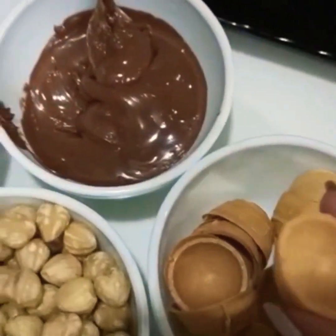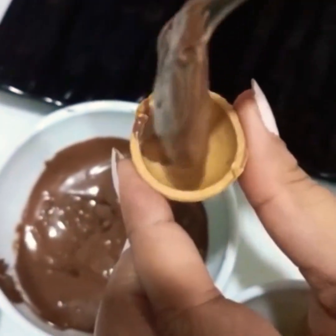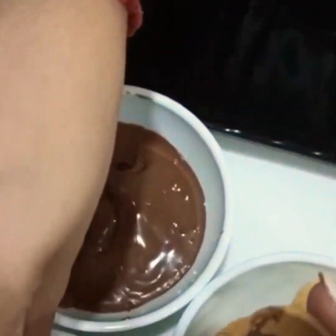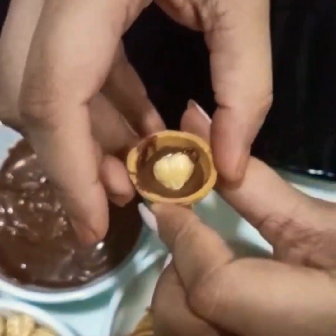So what we are going to do is take this shell and fill it with our Nutella — everyone's favorite. Then we add the hazelnut and keep it aside.